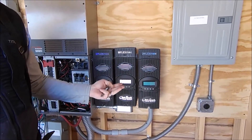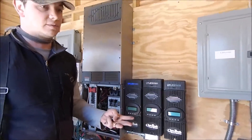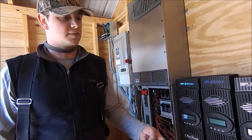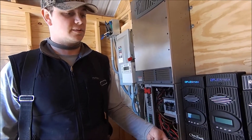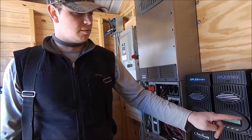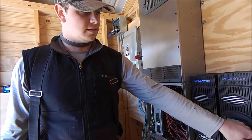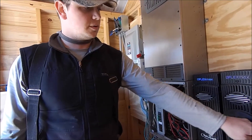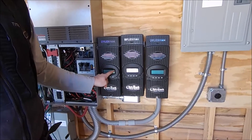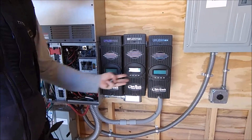The array is 36 panels and it's supposed to be broken up into three groups of 12, with panels stringed in threes. It was supposed to be four strings of three on each charge controller. But when we would turn on one combiner, we would see this controller and this controller make voltage and have PV input voltage — it was like they were fighting each other to use the same solar array.